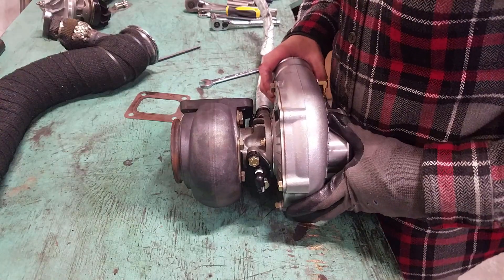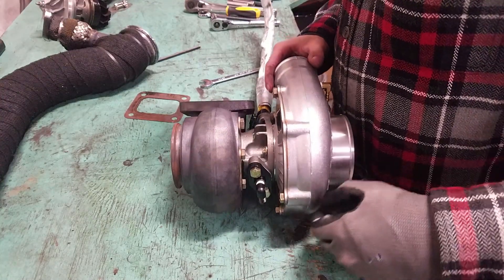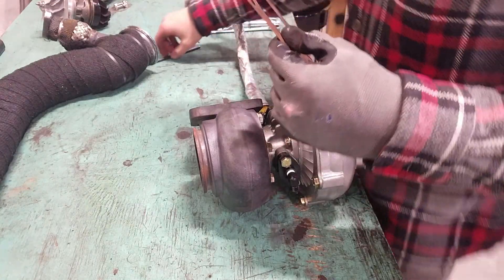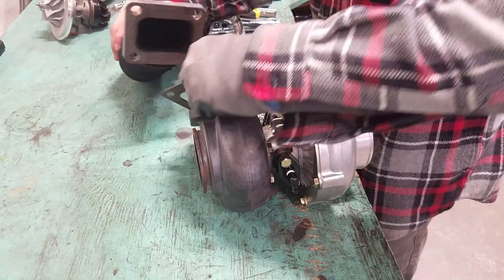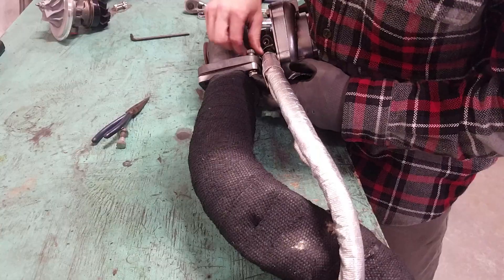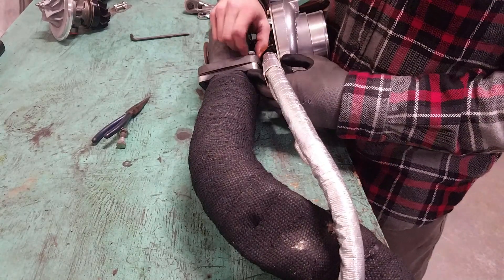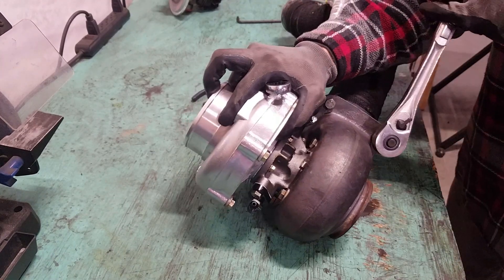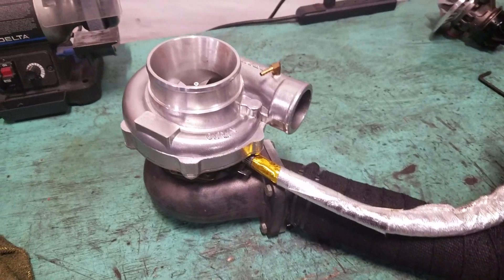Both compressor covers are tight and the drain and feed are on, so the last thing I need to do is bolt on the turbo feed pipe. Everything's back together and tightened up, so it's ready to drop back in the car.